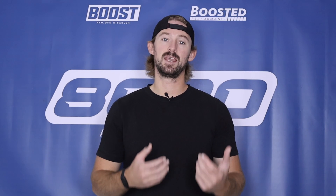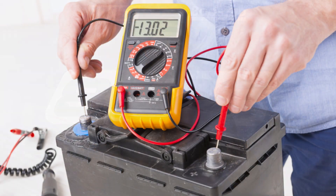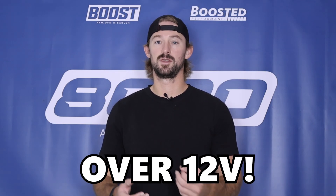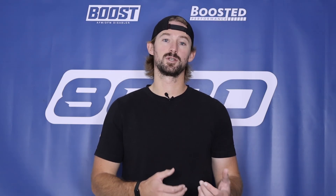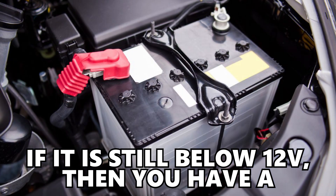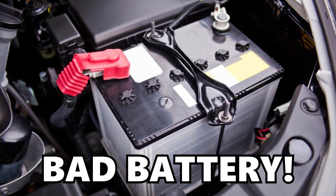Take the multimeter with the engine turned off and touch the two ends to the battery to see how much voltage you're getting. On a healthy battery, you should be getting over 12 volts with the engine off. If you have less than that, hook your battery up to a battery charger, charge it to full power, and then re-read with the multimeter. If it's still below 12 volts after a full charge, that means the battery is bad and not holding a charge like it should.